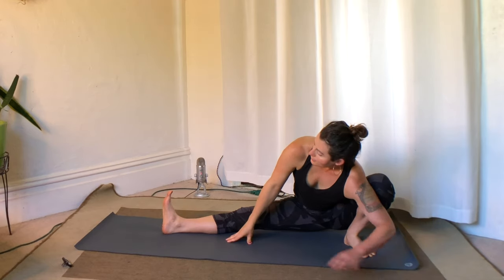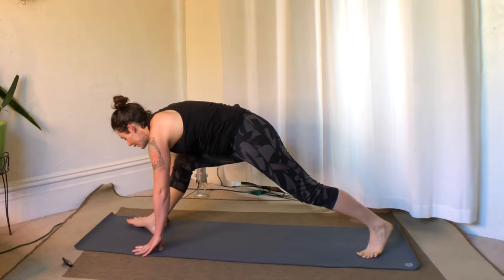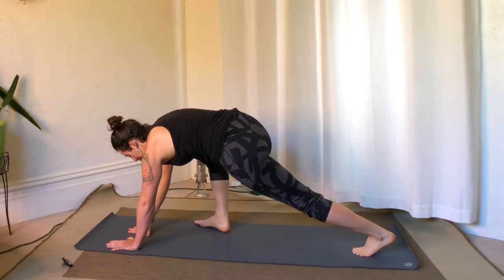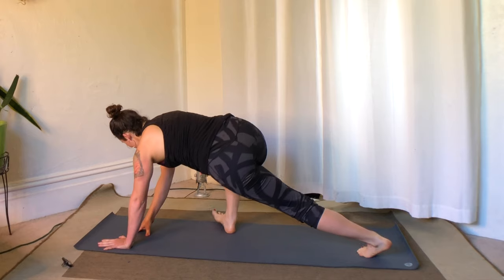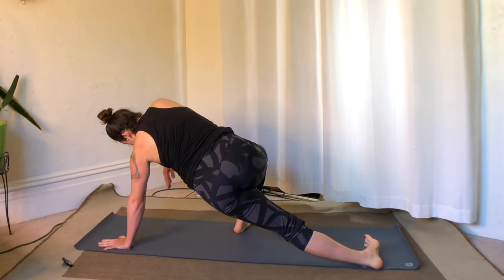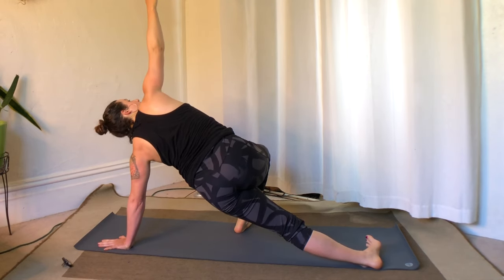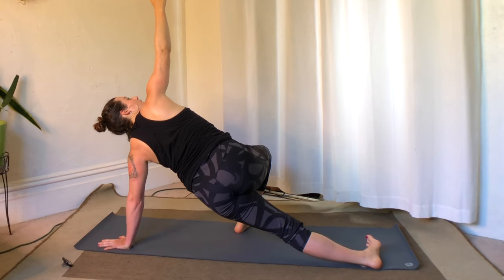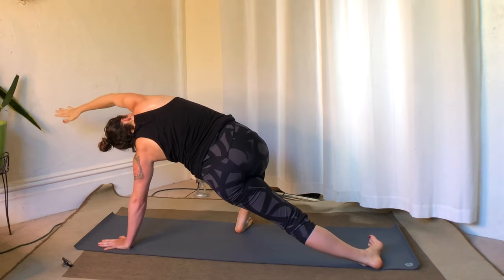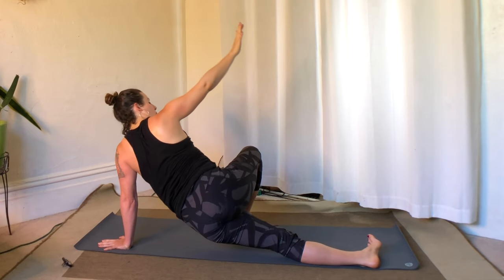Get into the subtle ways the inhale can inflate, especially the right ribs here. Breathe and fill up the back ribs, moving the top arm back in space more. Exhale, release the hands and go back to a lunge at the front of the mat. Plant the left hand down, step the front foot back about halfway on the long edge of the mat. Spin all the toes to the right, heels to the left, and reach the right arm up to the sky — a side plank variation.